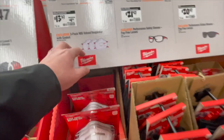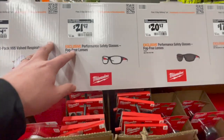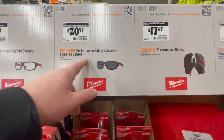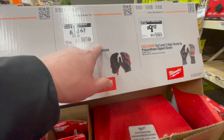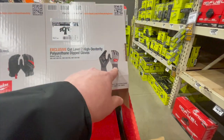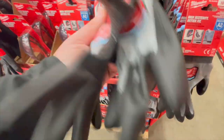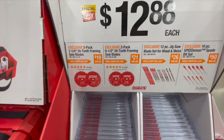$13.57 for a valve respirator with gaskets three-pack. $21.97 you get the fog-free lenses. $29.97 you get fog-free lenses with tint. $17.67 you get gloves. $99.97 you get nitrile level 2 gloves — those actually look good.